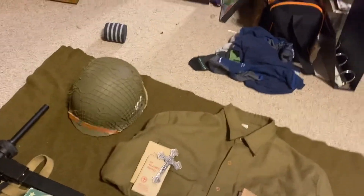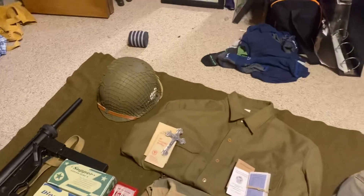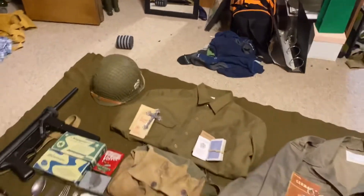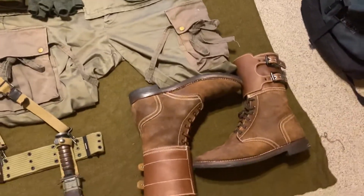Then the M1 helmet — M1C with the chin cup thrown out and the A-frames tucked. And we got the double buckle boots.